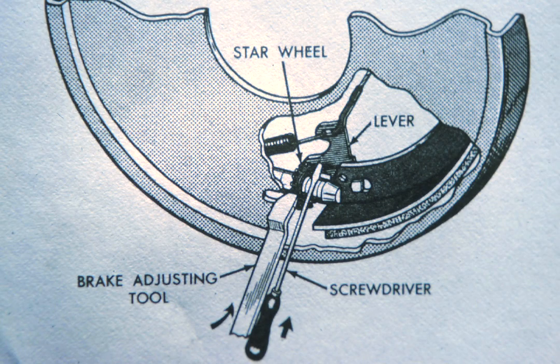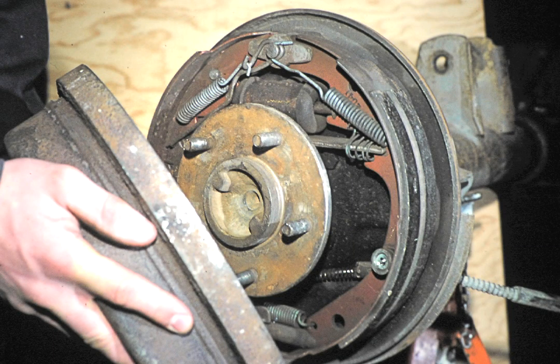Use the small screwdriver to hold the adjusting lever out of the way, then turn the star wheel adjuster until the shoes are retracted, but just enough to permit the brake drum to be removed.